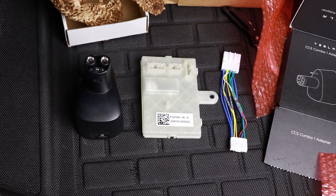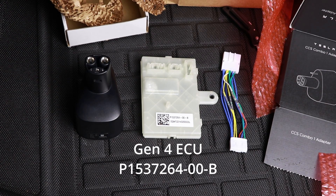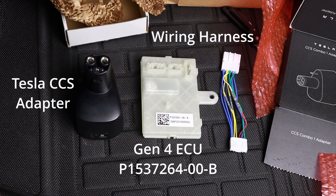To recap, I'll need three things to add support to my car: the upgraded Gen 4 ECU — I'll flash the part number on screen and put it in the description — a new wiring harness so I can actually install the upgraded ECU, and the actual Tesla to CCS adapter to enable fast charging on CCS plugs.